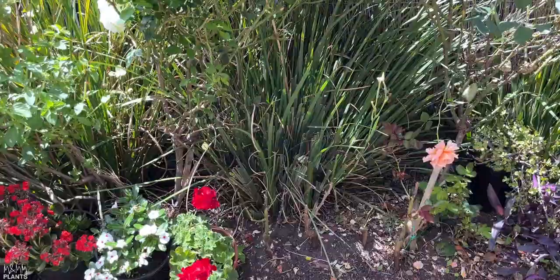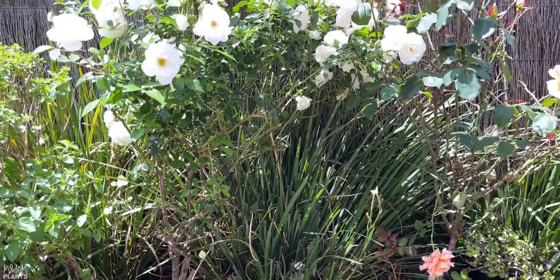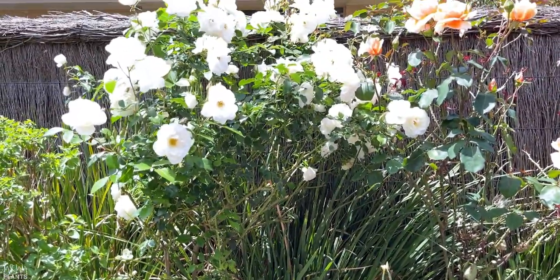Hey guys, welcome to MnMM Plants. Today I'm going to share my journey with this beautiful white rose tree you can see over here. Earlier it was just a small plant. If you're looking to learn about roses — how to take care of them, how to have a lot of blooms with no pests — do hit that subscribe button and the like button if you enjoy the video.